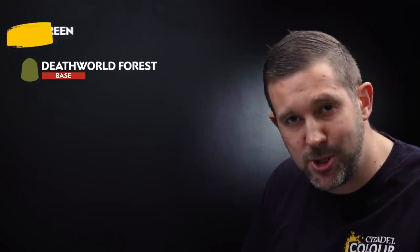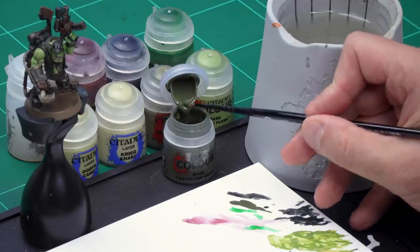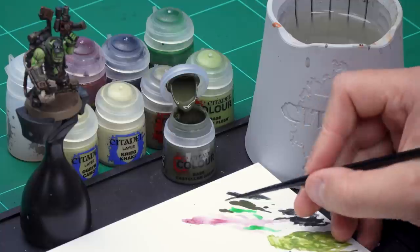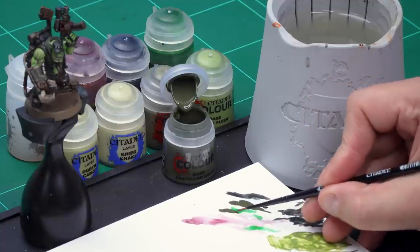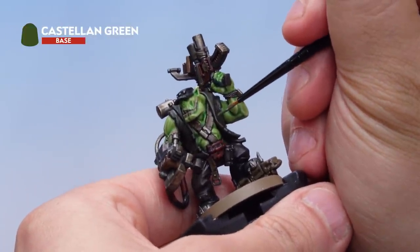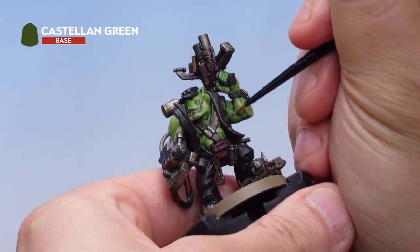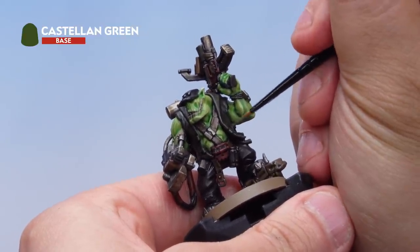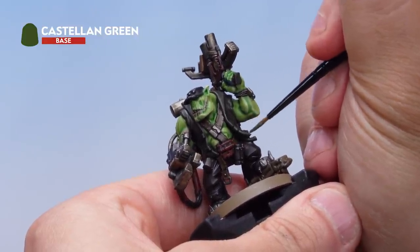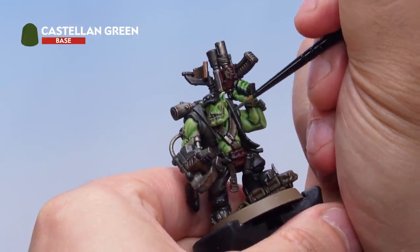For the olive drab jacket I'll start with a highlight of Castellan Green followed by a second highlight of Death World Forest. I'm using my small layer brush. Take some Castellan Green from the pot onto the palette, thin it down with water to make sure it goes on nice and smooth. Applying this as a highlight onto the olive drab jacket — it can be quite a thick highlight as this is the original base colour, and it'll go on quite smoothly. Just highlighting the edges of the jacket, picking out the raised bits and leaving the lower areas the original colour, working carefully around all areas of the jacket.